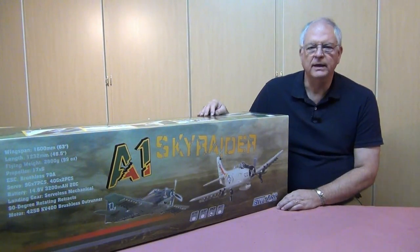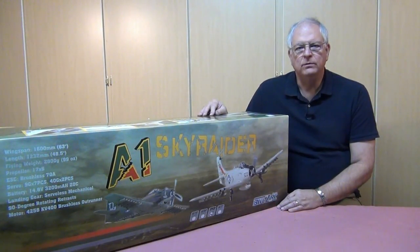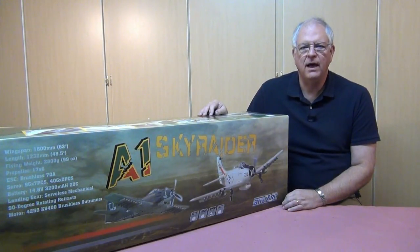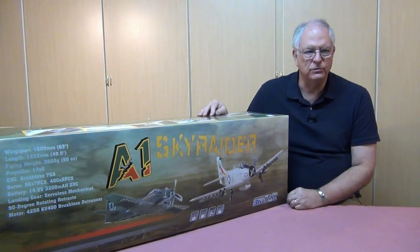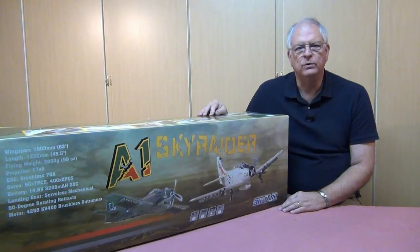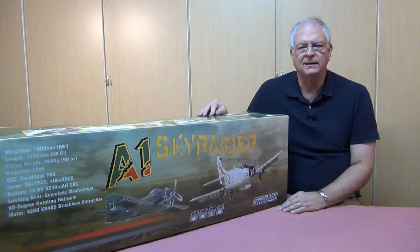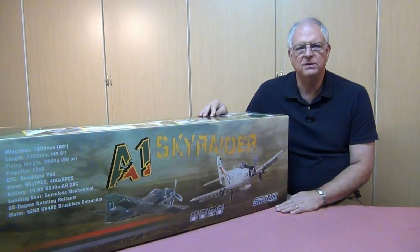The Skyraider is probably best known for its role as an attack airplane. It was one of the biggest single-engine airplanes to ever fly off an aircraft carrier, and it was very popular in the attack role because it flew slow, allowing pilots to see through the jungle to attack their targets. It also held a huge amount of armament — seven hardpoints on each wing — plus a long loiter time that allowed it to keep the enemy's heads down.